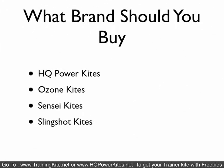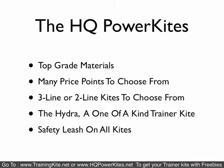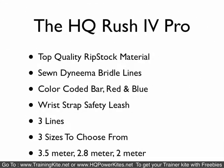What brand should you buy? HQ Power Kites is what we chose to carry. Ozone is also a good brand. Sensei Kites and Slingshot are the other mainstream ones. We chose HQ. The top models are pretty much all the same, so you're looking at the coloring, the graphics, the brand, and what kind of deal you get. Safety leash is a must. The Slingshot V2 does not have one, so I wouldn't recommend it. HQ Power Kites all use top-grade materials with many price points and come in two-line and three-line configurations.